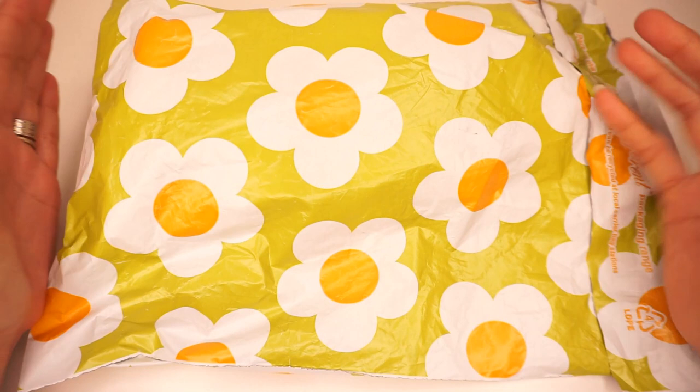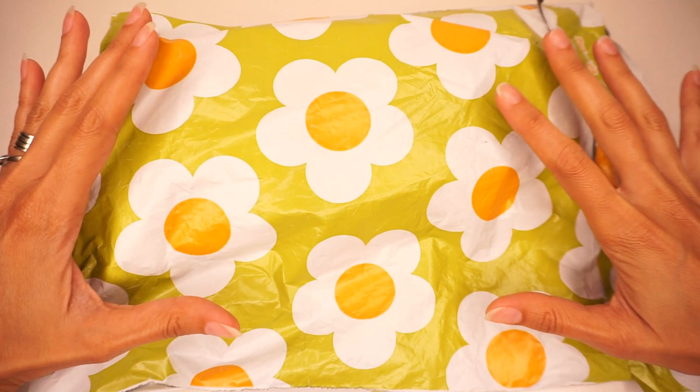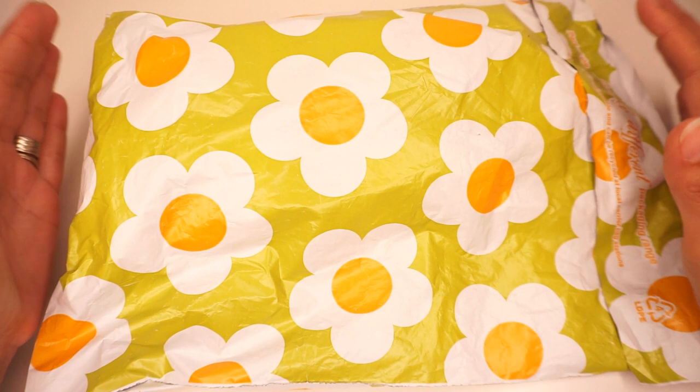Hello everyone, welcome to Jehu Crochet! Today I have a very exciting unboxing for you. The reason it is exciting is because this is a brand new yarn club — not just new for me, but this is the very first edition of this yarn club. It just started this month, and I am extremely excited to see what it has to offer.